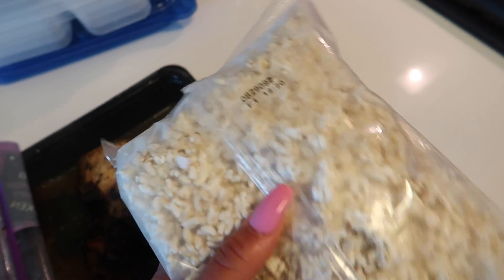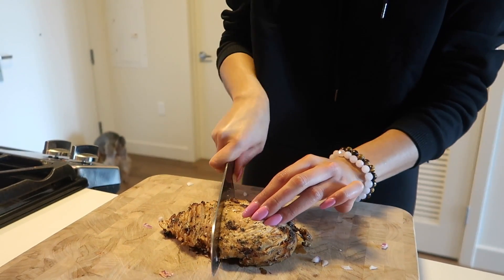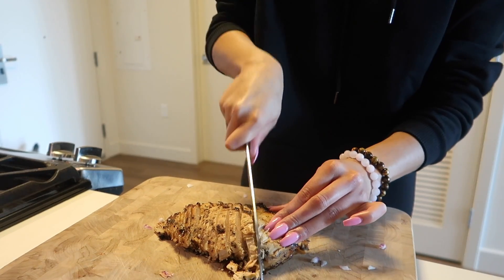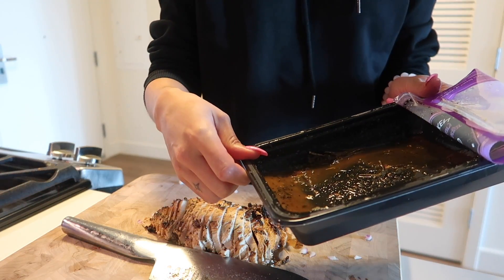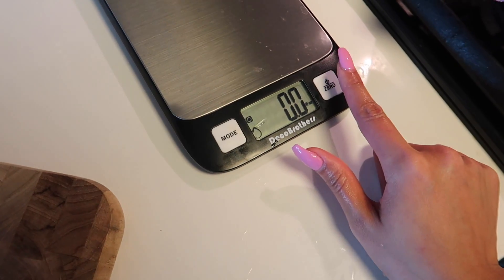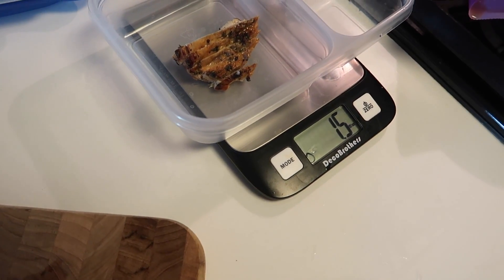I'm going to pop my frozen veggies in the microwave for three minutes while I chop up my chicken — these two should be done at the same time. I'm just going to chop this into strips. I usually get about three meals out of one packet of this chicken, which is great if you live by yourself and you're not prepping for anyone else. I also have my scale here so I can measure four ounces in each container so I know exactly how much I'm portioning. I zero it out and then start measuring my chicken.